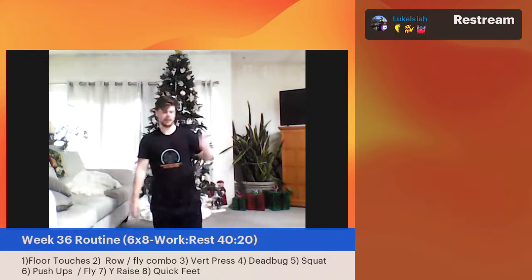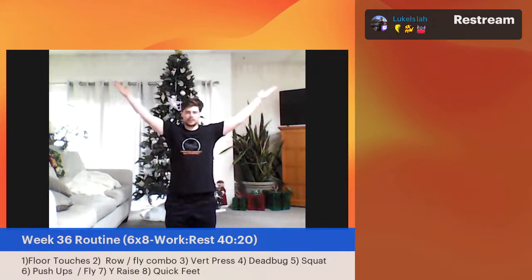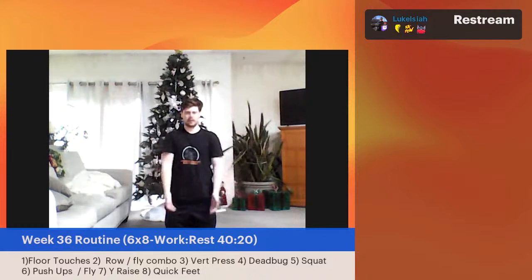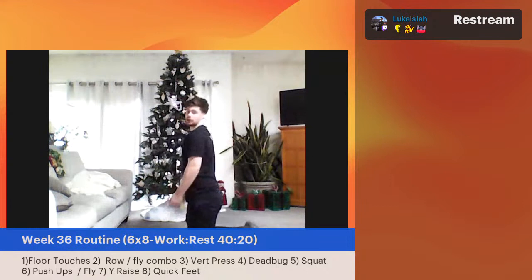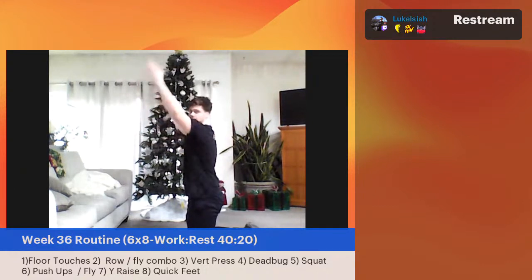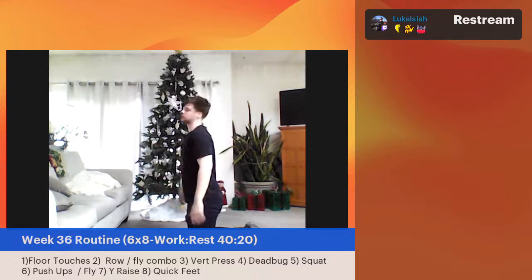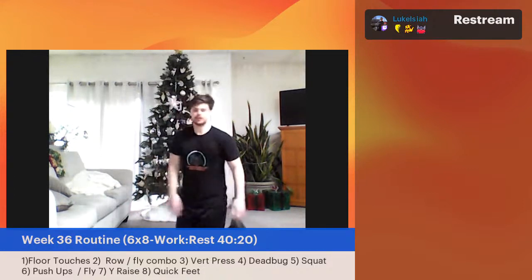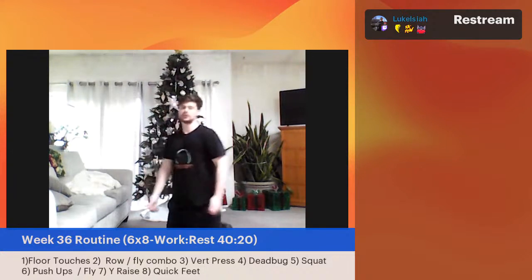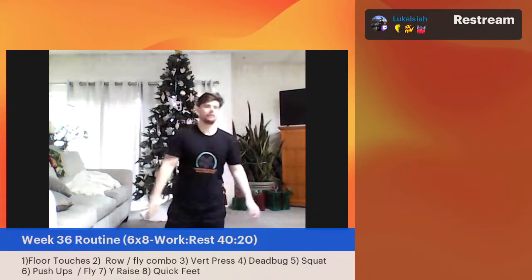Push-ups done. Y-raise coming back up. I'm doing this from my knees — you don't have to. Coming up in a Y formation, thumbs back to the wall. Going in three, two, one — let's go. Work within your range — don't try to force it. Right here is about my range. If I try to force it overhead, I'm bending through the back a little bit. You want to keep this all in the shoulders and traps — don't compensate with the lower back. Only go within a comfortable range of motion.